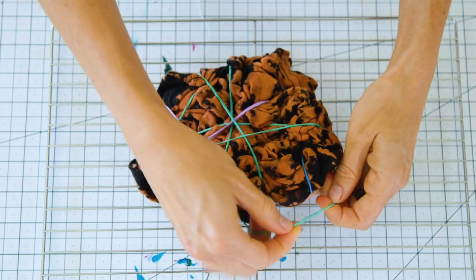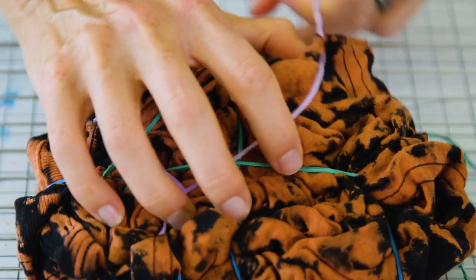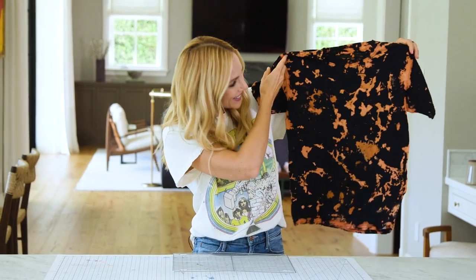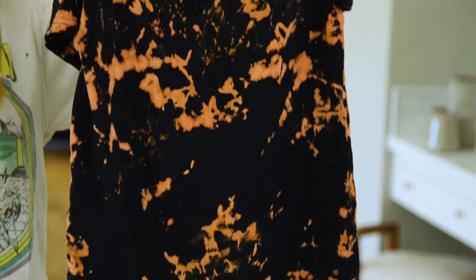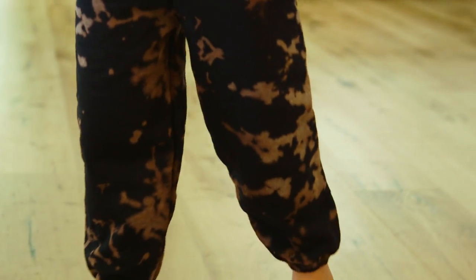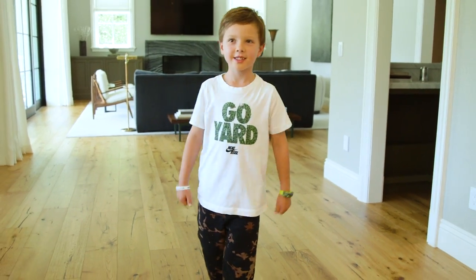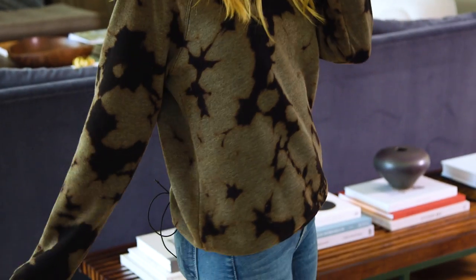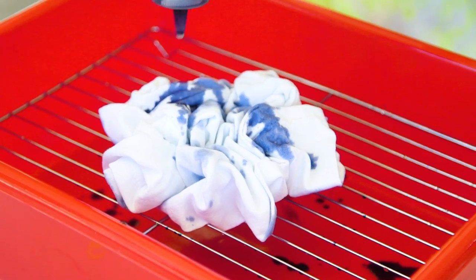Now for the fun part — let's remove our rubber bands and see how it turned out. It's always so exciting seeing what you're going to get, and wow, I love this one. I decided to crop it a little bit, cut off the sleeves, and I think it looks so cute with jean shorts. You really can't go wrong with the bleach. You can experiment with different materials as long as they're predominantly cotton. This is such a fun project that the whole family can participate in.